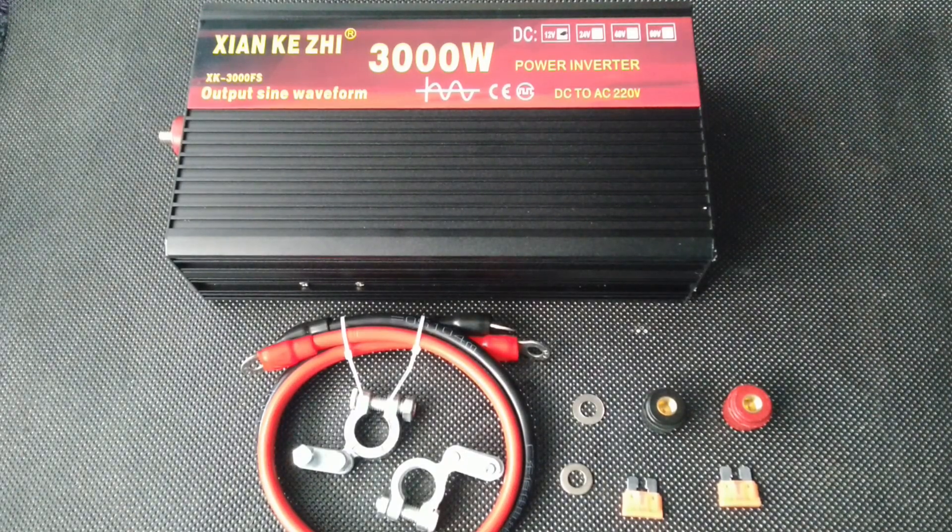Pure sine inverter, 12 and 24 volts to 220 volts — a voltage converter from 3000 to 5000 watts.